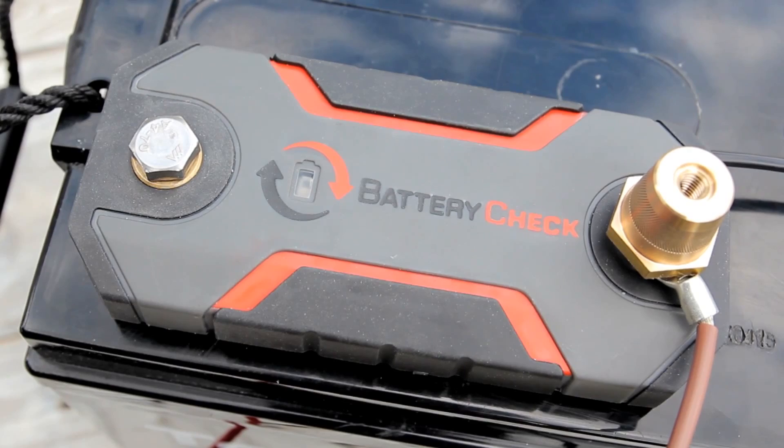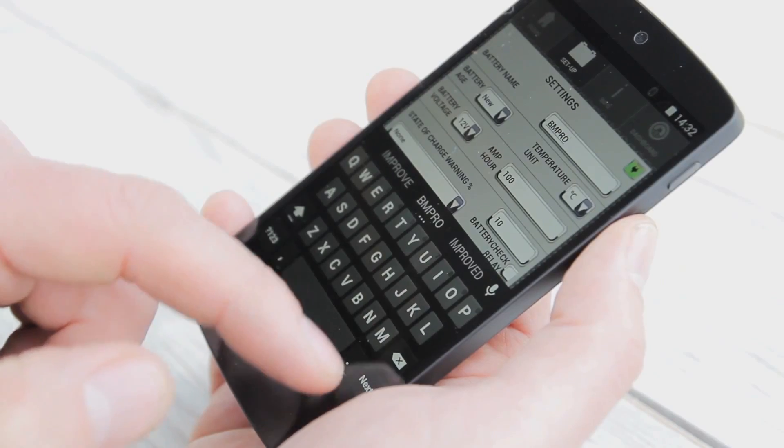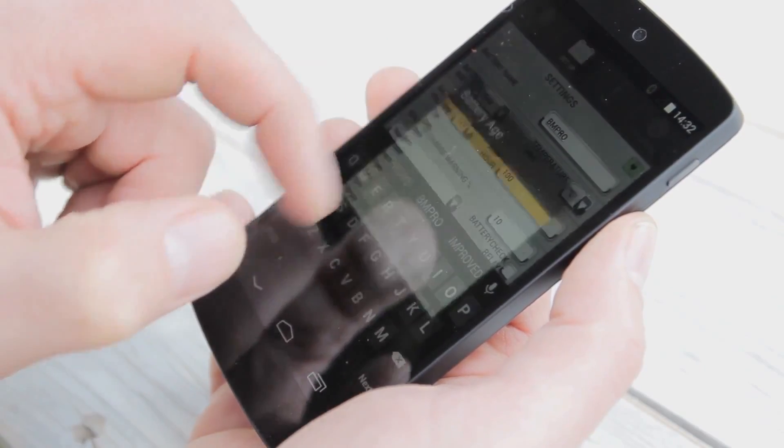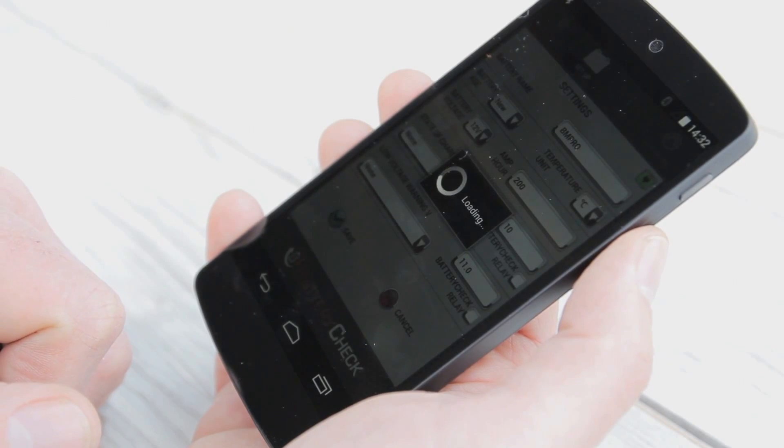When the Battery Check is paired with the app, the unit light on the device, which was previously flashing green, will turn blue. Then simply return to the setup tab to input your battery details. When this is completed, save your settings and you're ready to go.